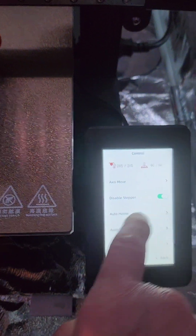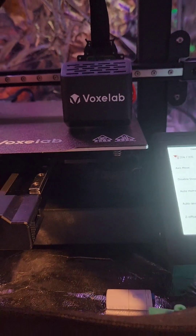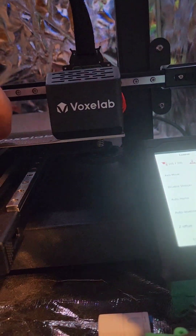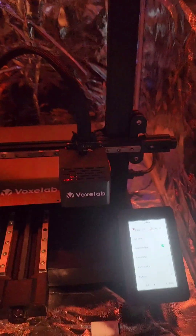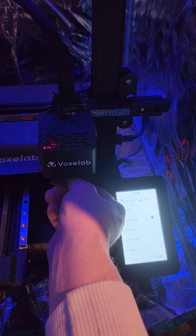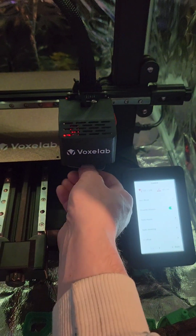Now disable the stepper. And, like you would with a regular Aquila — non-self-leveling — bring your printhead right above the set screw. I'm using a card to do this. Make sure that you have all of these set about the same.